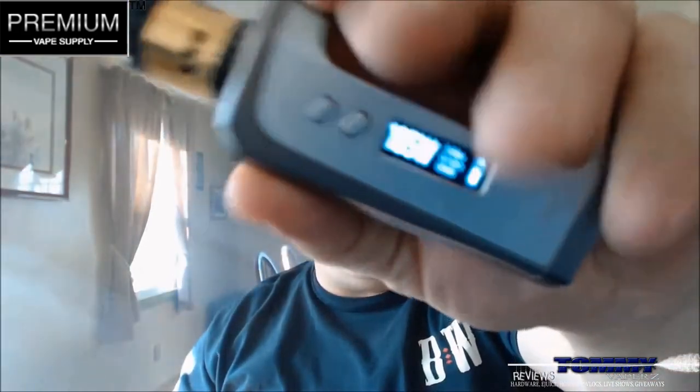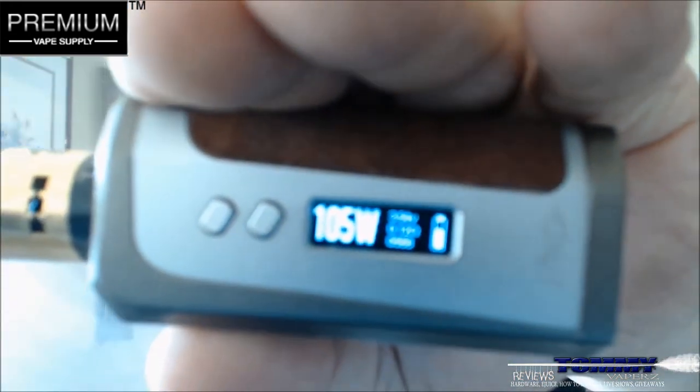I'm going to load this up on my IPV8. I'm going to run this at 0.12 ohms at 105 watts. You can see it's 105 watts, 0.12 on the ohms — throw a few drips on.